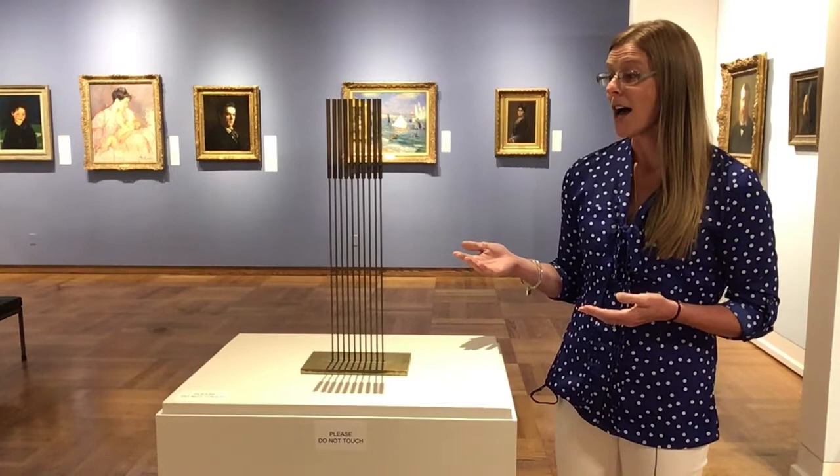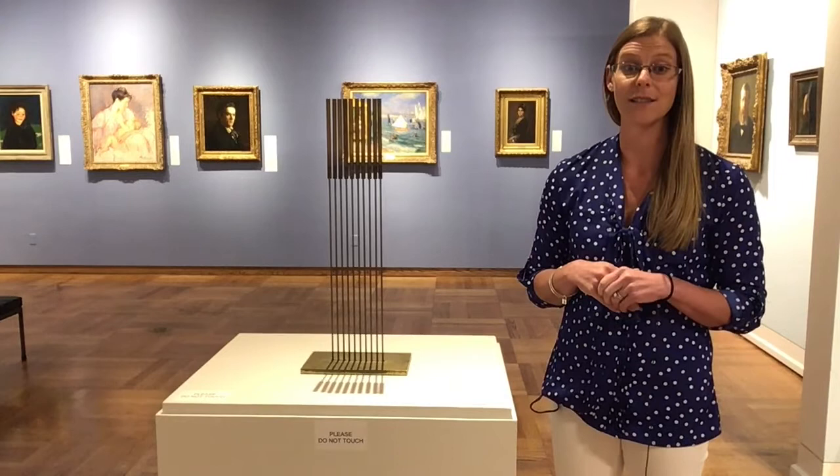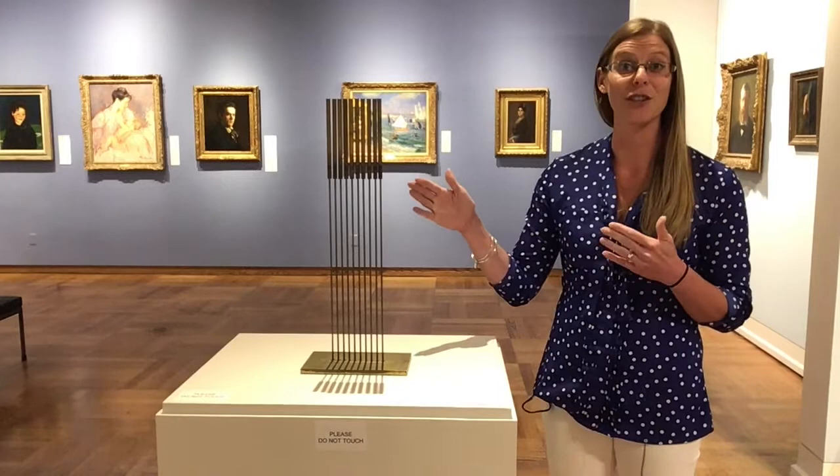What's fascinating about this particular piece of sculpture — it's called a Sonambient — is that it's a musical sculpture, and so if you touch it, it actually makes music.